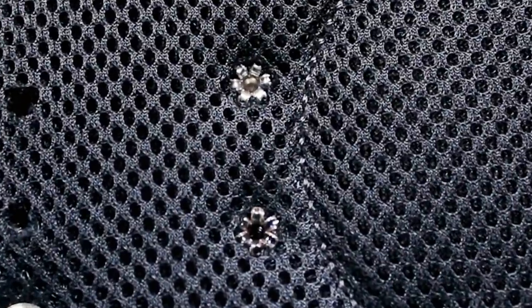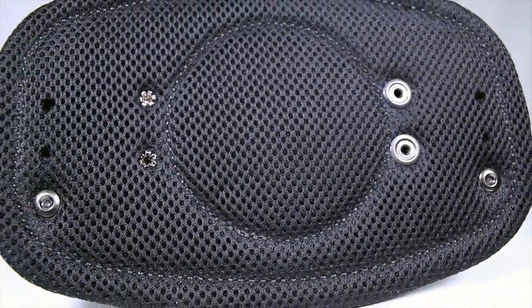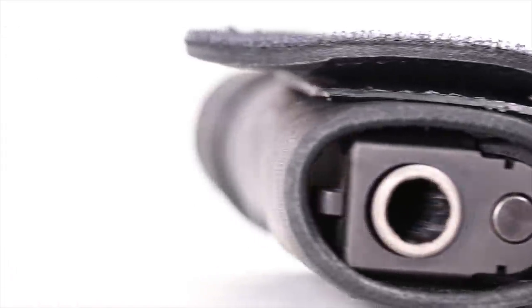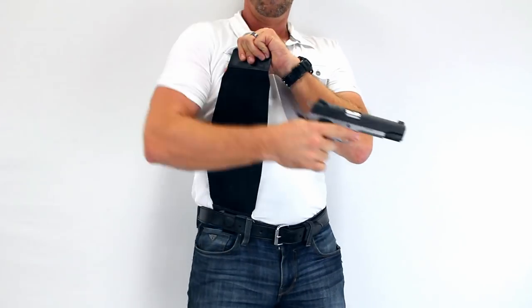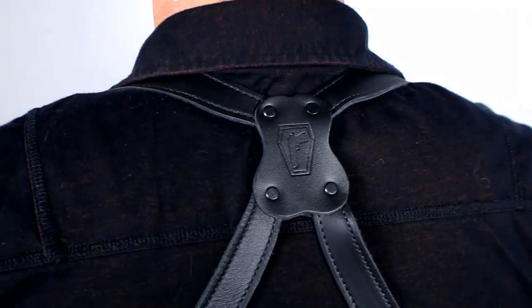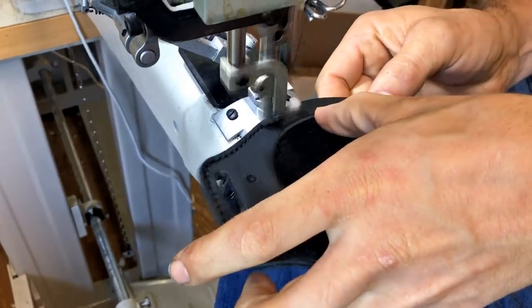Using exploded rivets, matte black tuckable stainless steel clips, plush quilted padding, military spec elastic, and Kydex reinforced saddle grade leather. Just like the G2 and Urban Carry gun belts, the Revo is crafted with the quality materials that Urban Carry is known for. All proudly 100% made in America.